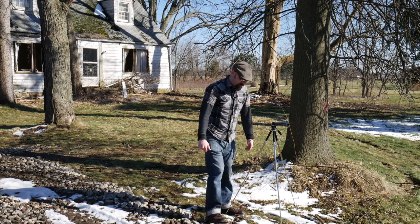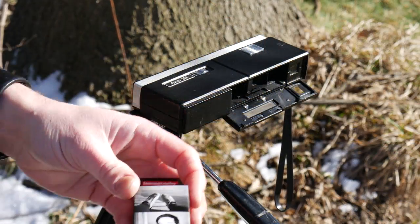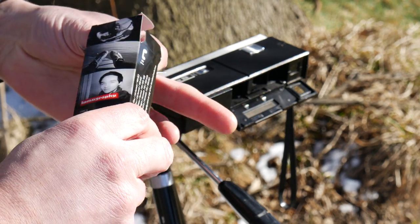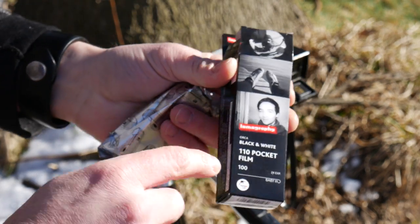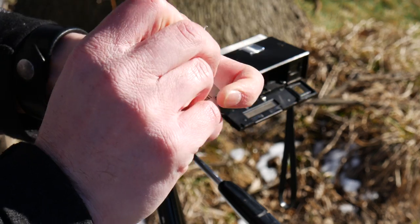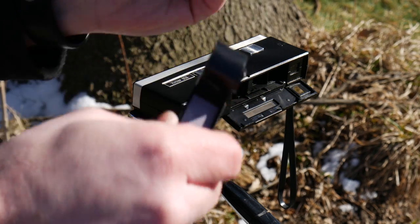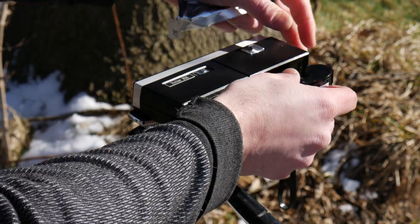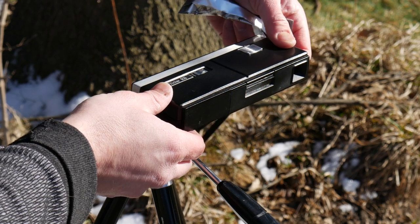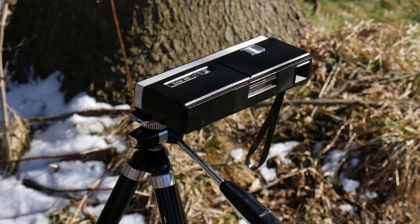I'm gonna load the film now. I'm using the Orca Lomography Orca 110 black and white film — it's ISO 100 and it's actually got 24 exposures on it, which is something I'm gonna have to get used to. Loading is pretty straightforward: you just place it down in there, close it up, and then advance to the first frame. A little counter on the back makes it really easy. So I'm at the first frame now.